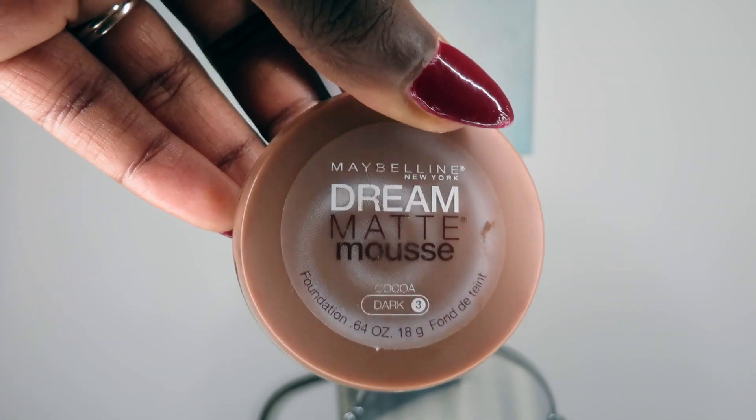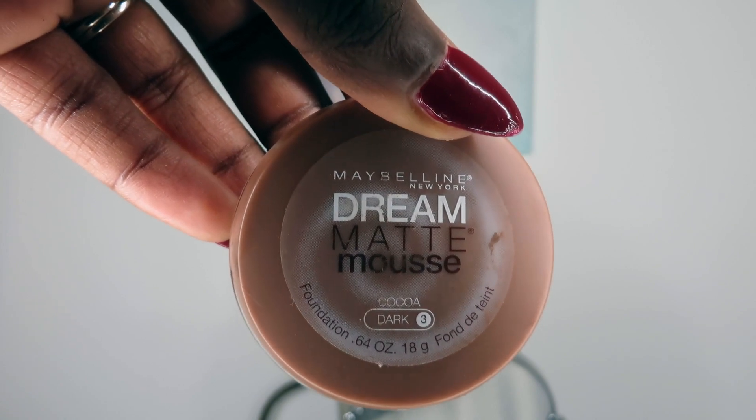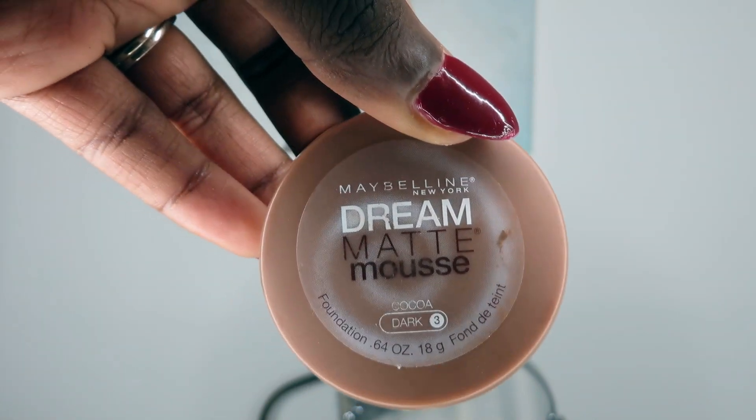For my foundation I'm using Maybelline's Dream Matte Mousse in Cocoa Dark Three. It just moves on very nicely — I started using this in college and use it from time to time. It does have bad transference, so I'm only using it for this occasion, but it is a really great product and it's only about ten dollars.